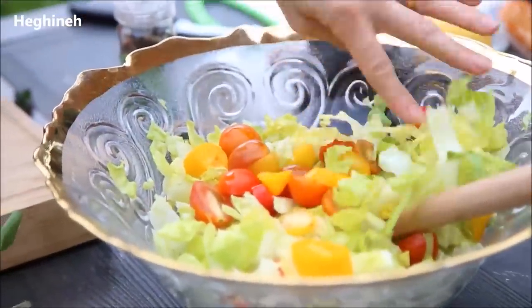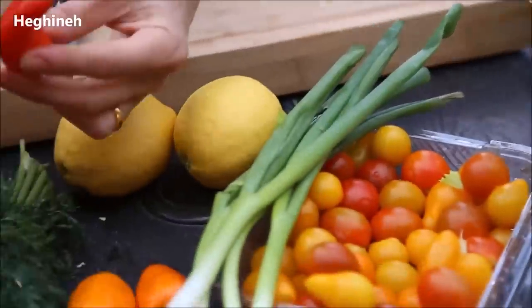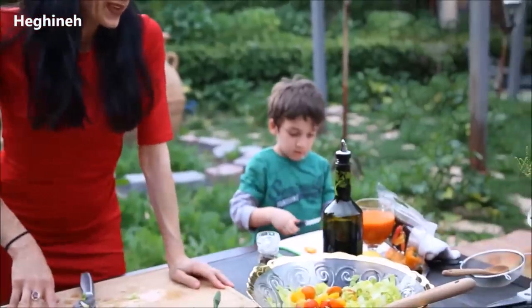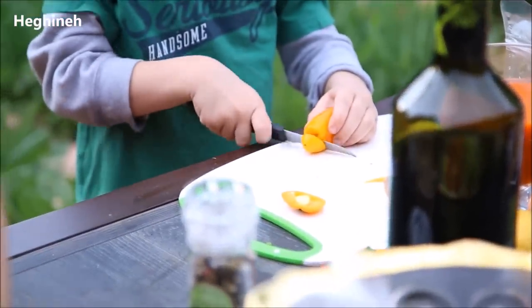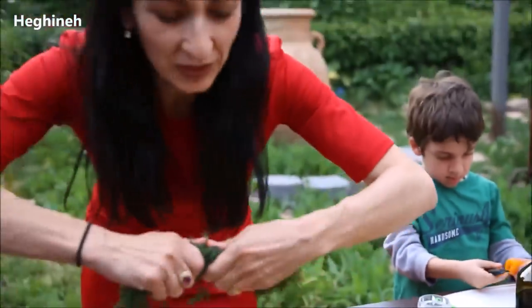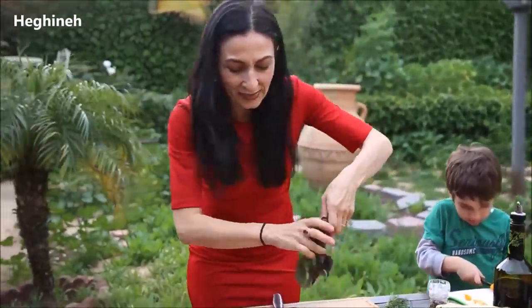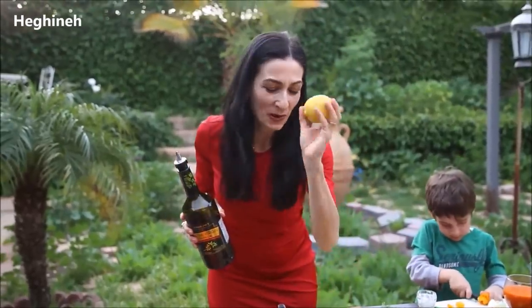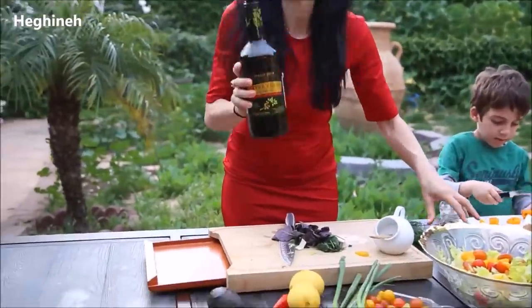I chopped romaine lettuce, mini heirloom tomatoes, and he's slicing — cutting probably — mini bell peppers. I have scallions. I'll use and finish the rest of my herbs: fresh dill, basil. I have one avocado, of course. Olive oil, lemon from our neighbor's tree, and salt and black pepper. That's it.